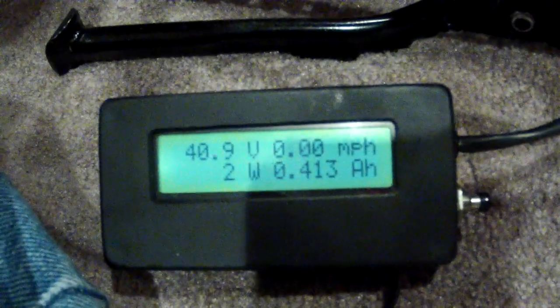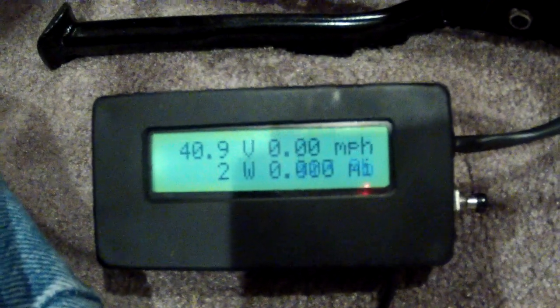I hope you got that. That was over 830 RPM. The cycle analyst was only measuring about 600 watts, 630 watts. Booyah! We got a great, unbelievably fast motor here.